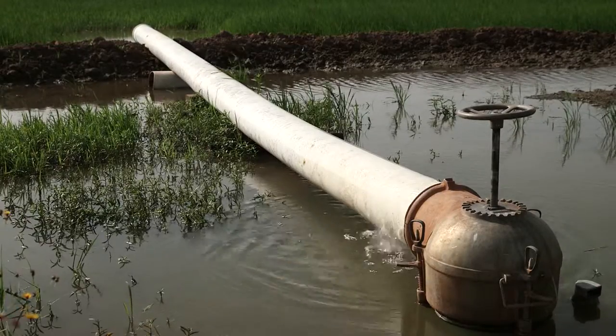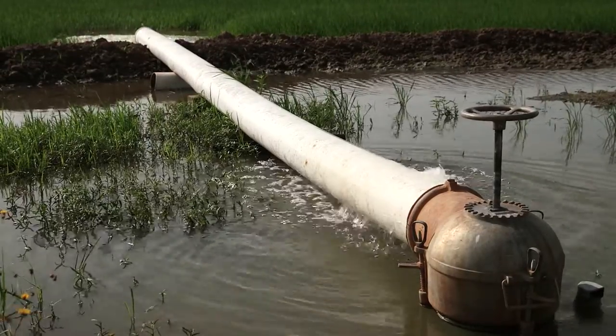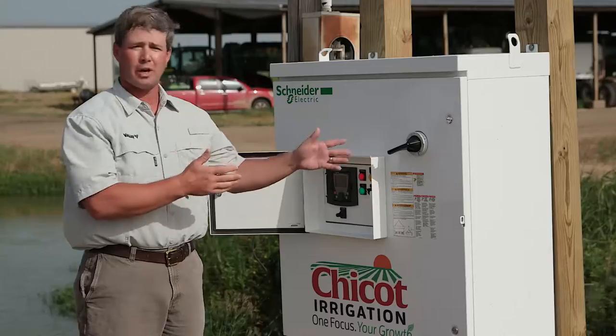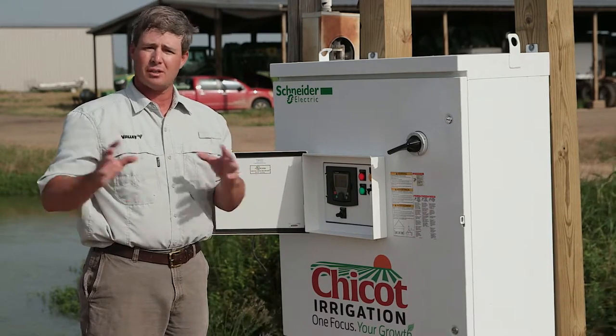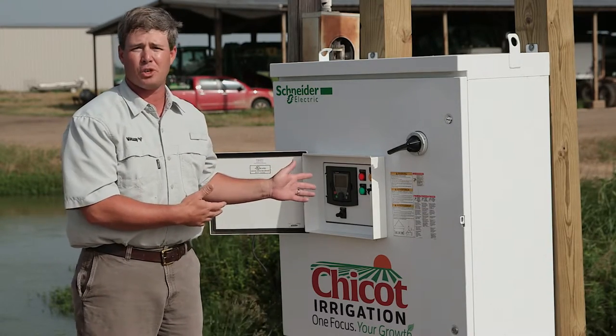Several other applications for a drive include being able to tailor any water situation to whatever you've got. If you've got a pump with multiple applications — such as flooding a reservoir where you'd want max output, but also needing to pump into a poly pipeline where you need a specific gallons per minute — then the drive is the answer for you.